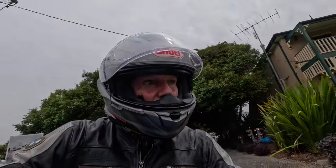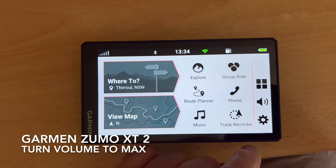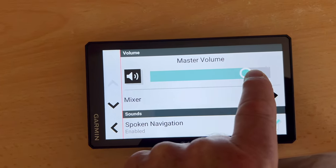After a brief initial run around some of the suburban streets, I realized that the default settings for the volume were just too low. So I returned home and readjusted the volume on all of the devices.